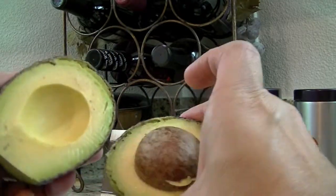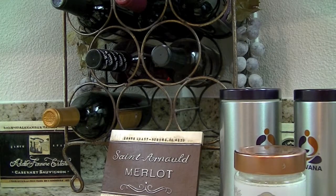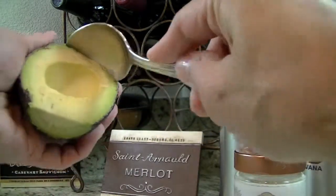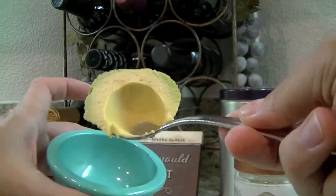I'm going to save most of this because I'm actually going to have avocado later. But what I'm going to do is just take a little bit — just take a spoonful. I don't need too much. Into my little cup.